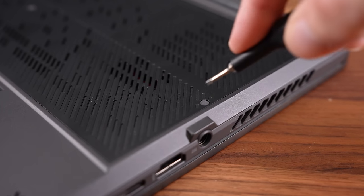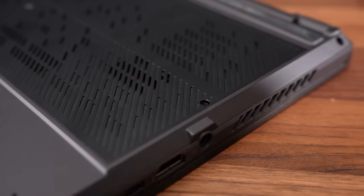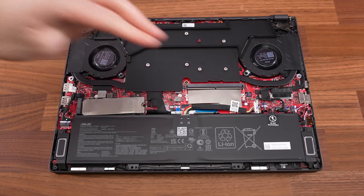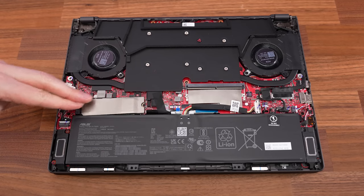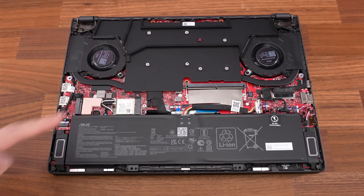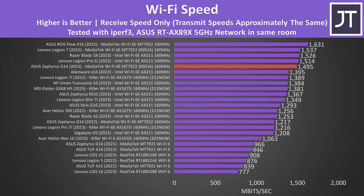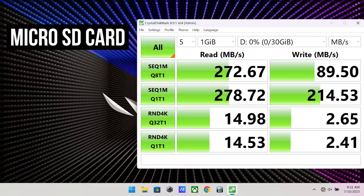For some reason, three of the screws are covered by rubber, so you'll need to pry that out first. Once inside we've got the battery down the front, single memory slot just above on the right, single PCIe Gen 4 M.2 SSD slot, and the WiFi 6e card hidden away underneath. The WiFi speed was surprisingly decent for a MediaTek card - the 2023 G14 is right up there with the Legion 7, and a fair bit higher compared to last year's G14 with the same WiFi card.